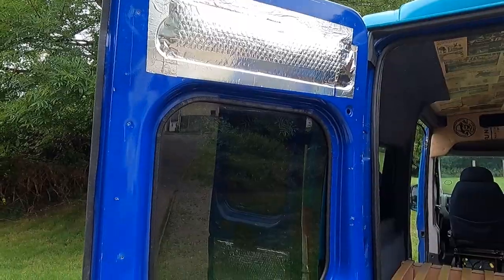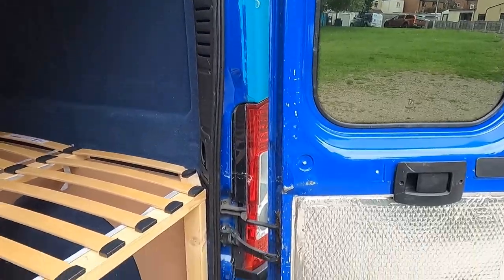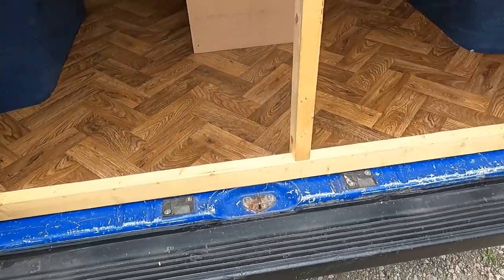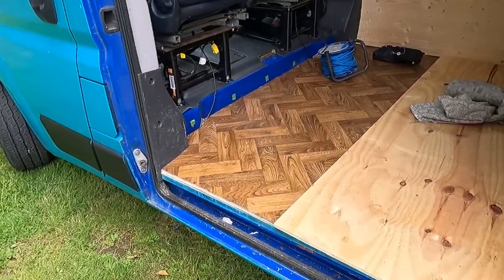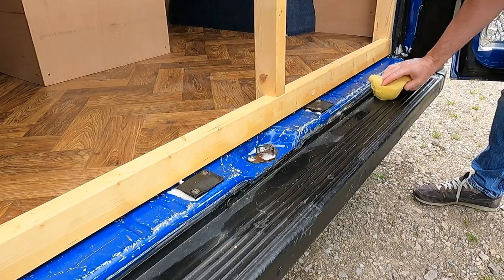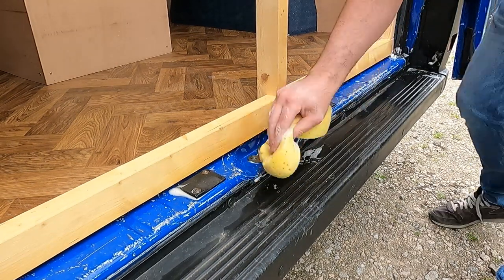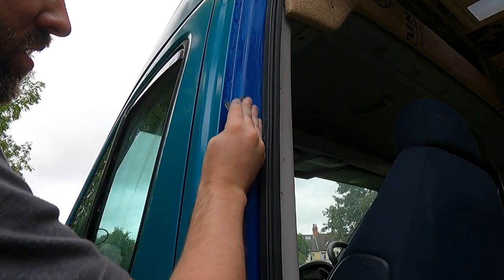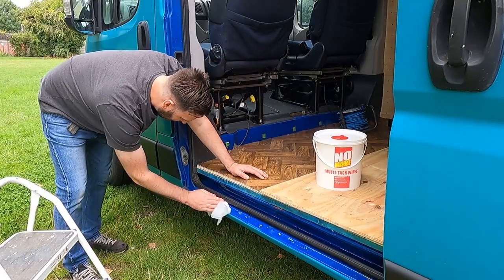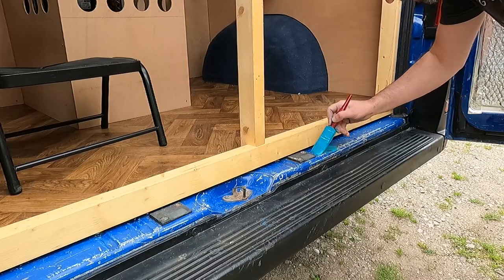The very first thing I was going to tackle was the door shuts. As you probably well know by now I've painted the outside of the van, but rookie mistake, I neglected to do the door shuts. So before finishing off the inside of the doors I decided to tick this job off the list first. I tackled it in exactly the same way as I approached painting the rest of the van: the work was given a good clean with some warm soapy water before being rinsed off, then flatted back with some 400 grit sandpaper, cleaned again, and once everything was dry I gave it a wipe down with some alcohol wipes to remove any residue.